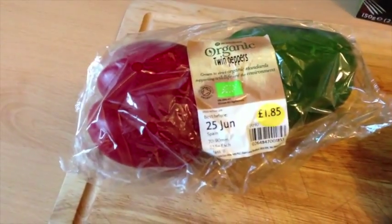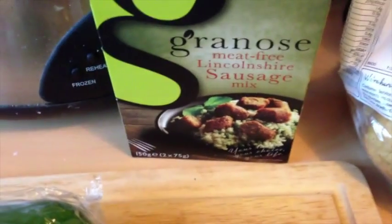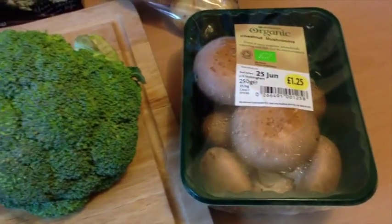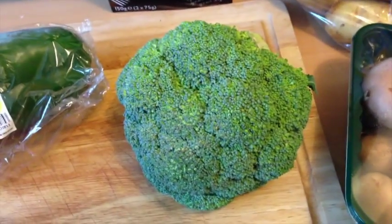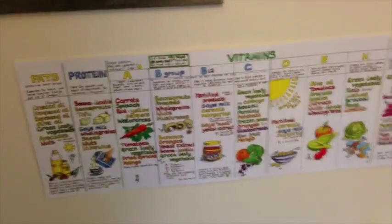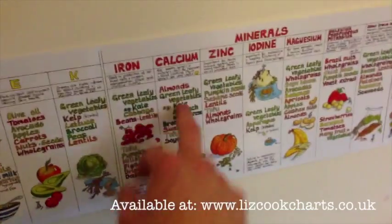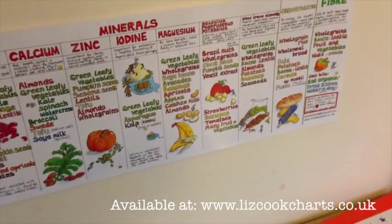Today we're going to make stuffed peppers. We've got organic peppers, some garlic to make the Grenoes meat-free sausage mix a little bit more interesting, and we're also going to put some mushrooms in that mix. We're going to have boiled or steamed broccoli with that and homemade potato wedges. Looking at the nutrition table, we've got broccoli covering vitamin C, iron, calcium and all that really brilliant stuff.